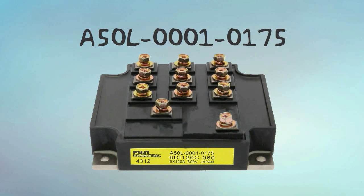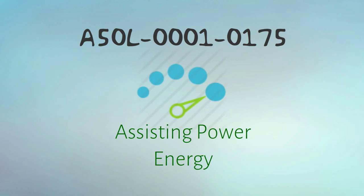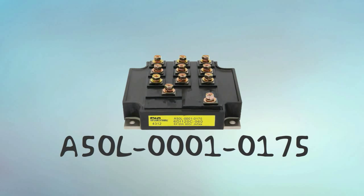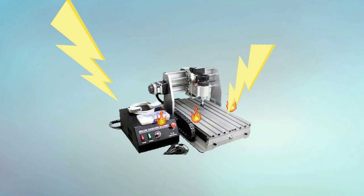The A50L00010175 saves up on energy costs by assisting power energy during acceleration and even recharges energy during deceleration. Your machine will be secured from damage by the A50L00010175's alarm detection functions to prevent your machine from frying out from high energy.